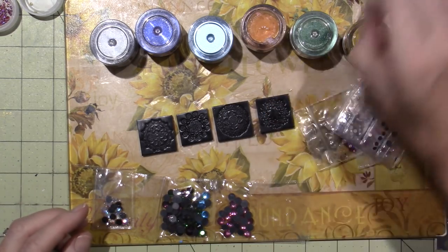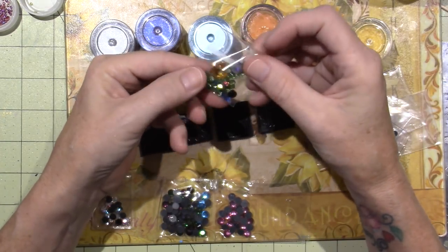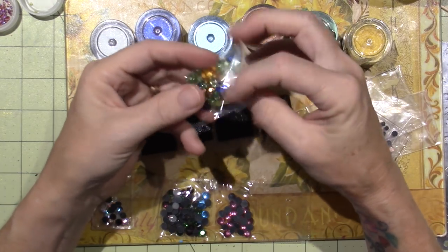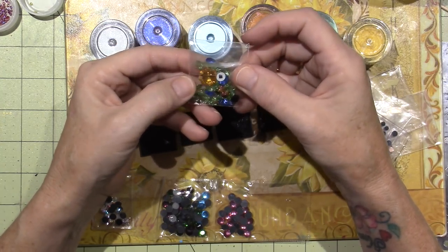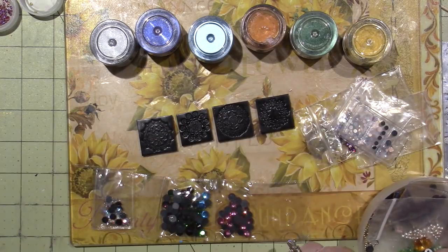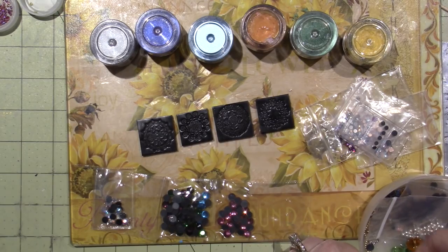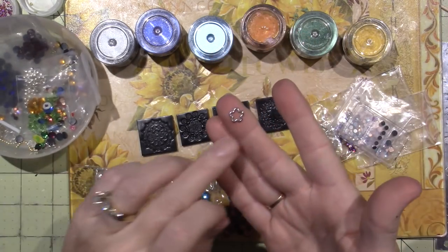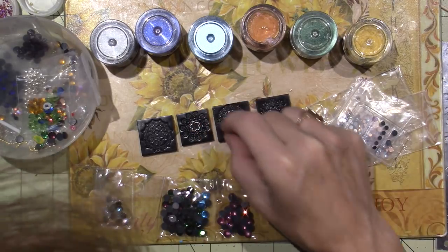I have actual Swarovski crystals that came off a crystal ornament that broke, so I picked off all the crystals — there are leaf shapes in there. Anything that isn't going to melt in the oven is fine. I use a toaster oven to bake my clay. I have a little spacer bead shaped like a flower that I want to embed as well.